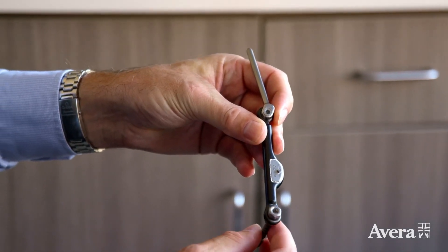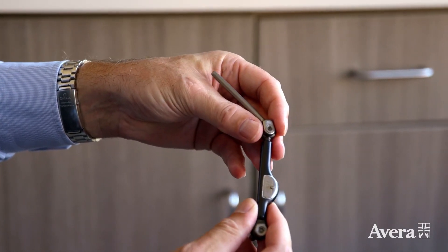You take the curved spine and you distract it and make it straight. Recovery is much faster too — you get an internal brace and you have some activity restrictions for six or eight weeks, as opposed to six or eight months.